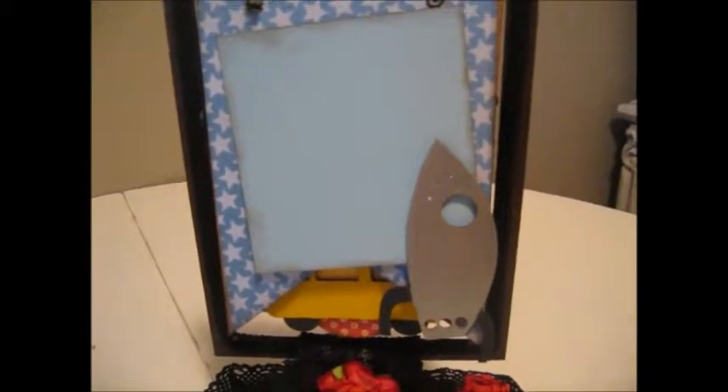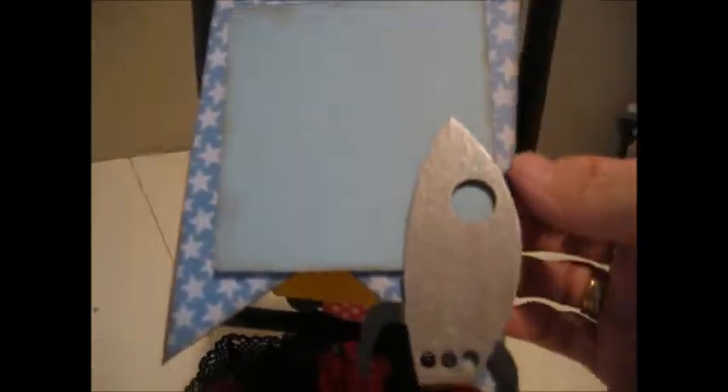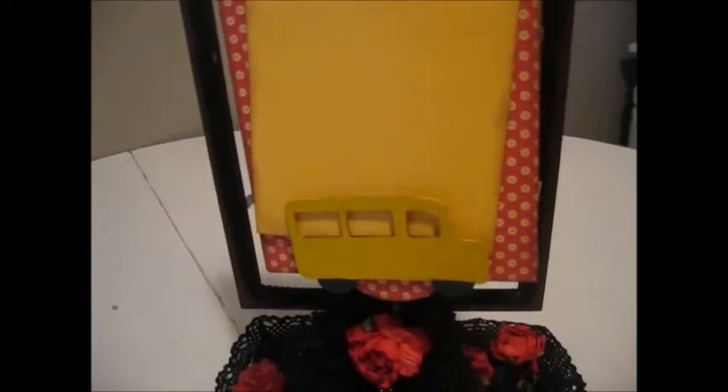Each one of these pages on this standing flip book is of a different shape. This one is kind of like a pennant, and the next page is the yellow school bus. I painted the wheels black and the school bus yellow. I painted each one of the chip boards using Tim Holtz Distress Paint.